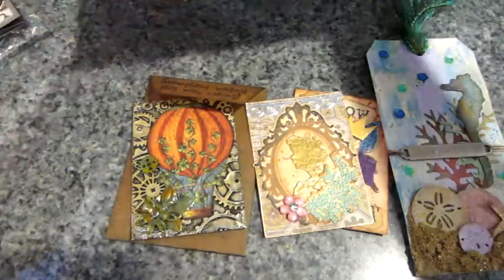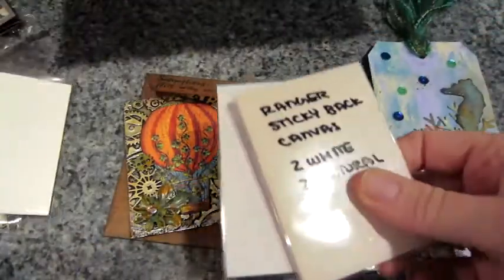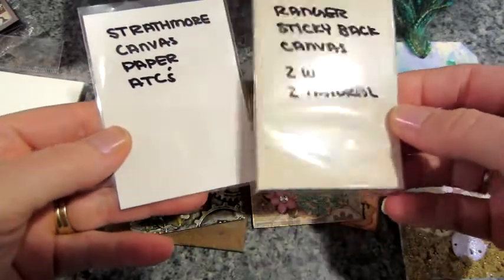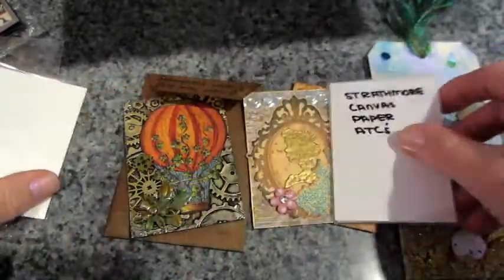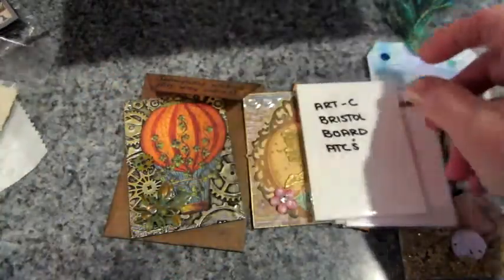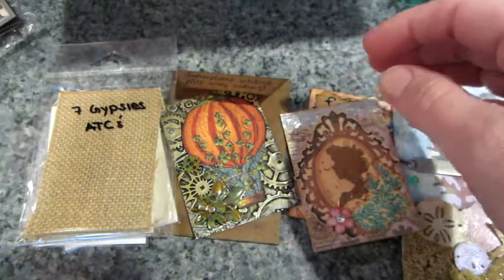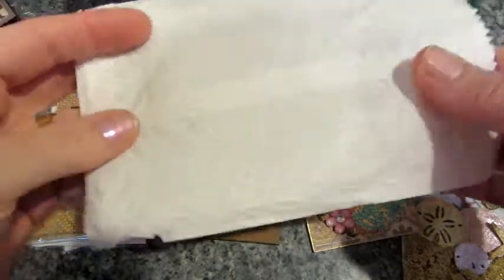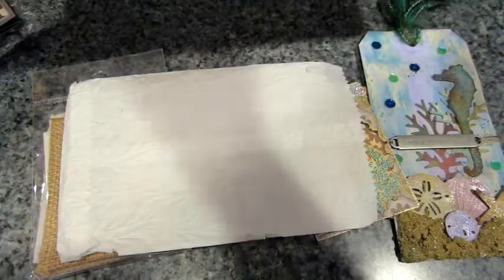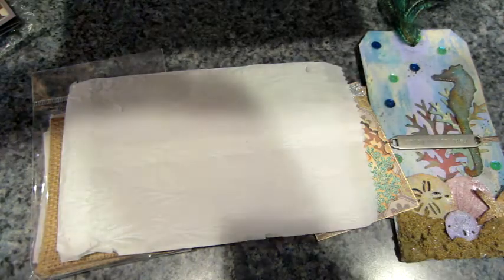I did not send you this much stuff. Oh my god, this box still has way too much in it. What is this? Ranger sticky-back canvas — these are just blank ATCs, canvas paper, Bristol board ATCs, and Seven Gypsies ATCs. Oh my gosh, this is so sweet. And look at this bag — this bag has been embossed! Wow, you're a crafty one, Miss Jill.